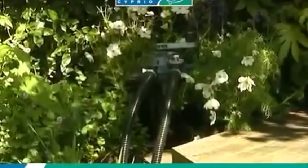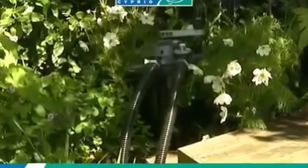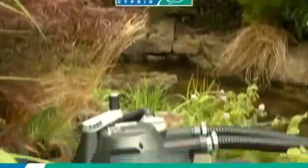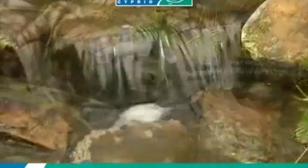Clear and healthy water guaranteed. Discreet and unobtrusive, it can be hidden at the side of a pond or buried in the ground and used to create relaxing waterfalls.